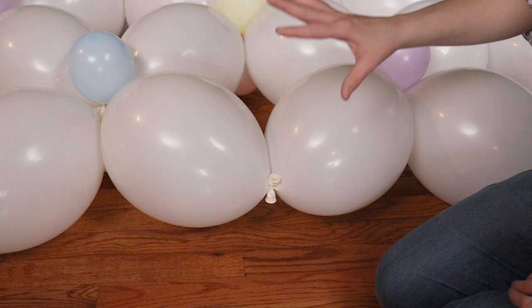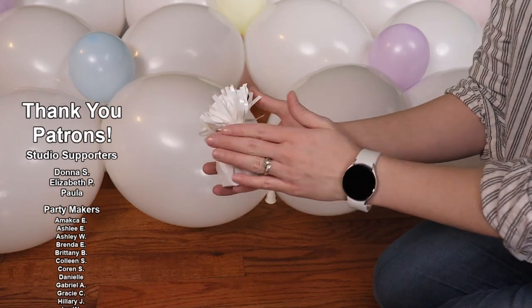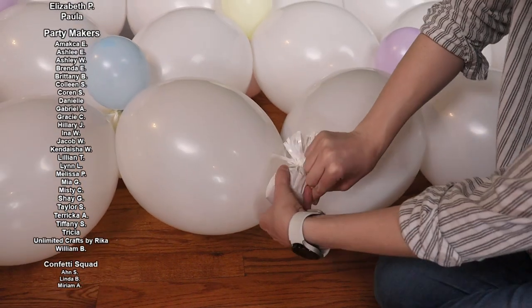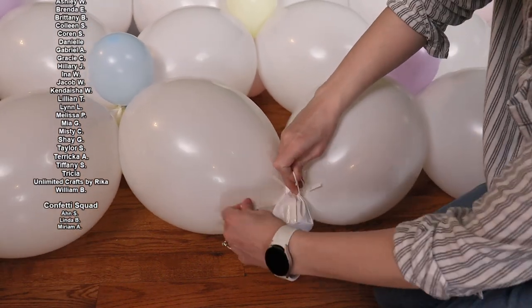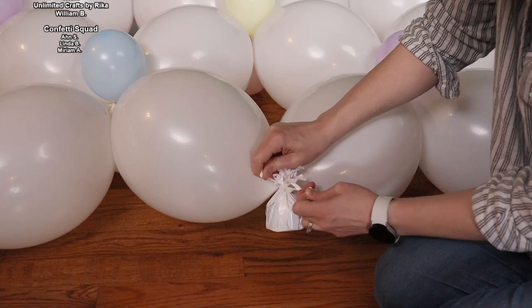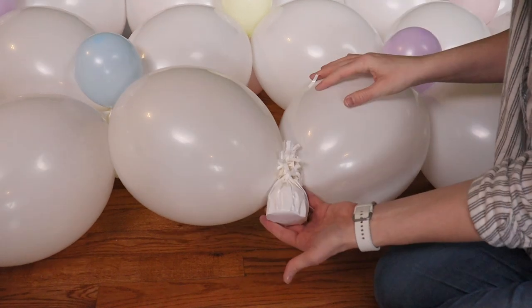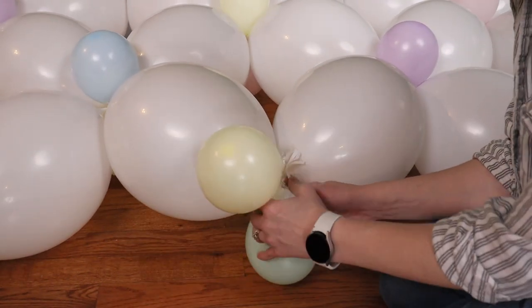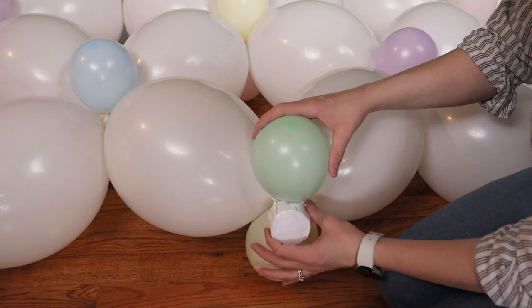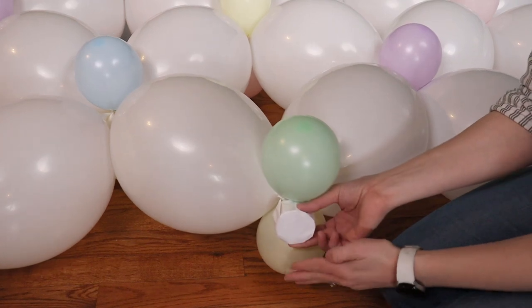Depending on how many people are going to be using the basket, you can optionally add balloon weights to the bottom edge to help hold the curve we'll create in a moment. To tie them in place, take the nozzles between two of the links, wrap them around the center of the balloon weights, and tie with a double knot. Whether you add weights or not, add tiny balloon pairs to every nozzle along the bottom edge of the basket, with one balloon on the front and one on the back. If you're not using balloon weights, simply tie the tiny balloon pair to the nozzles of the link balloons that sit along the floor.